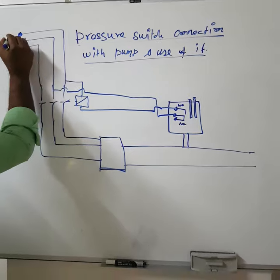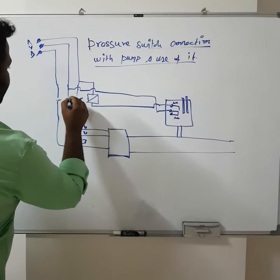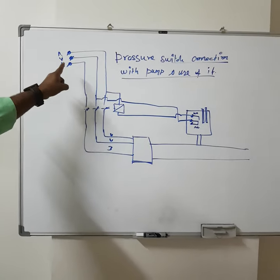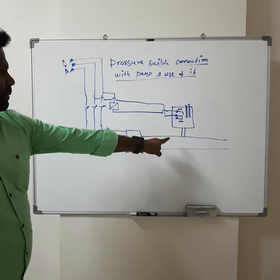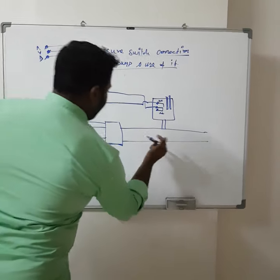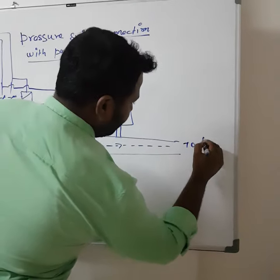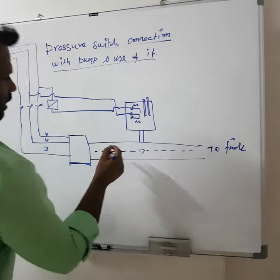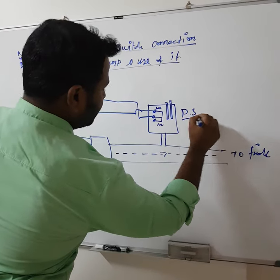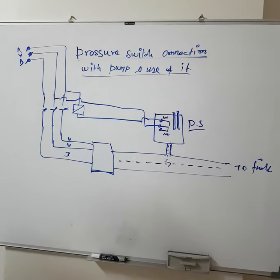This is the incoming R-Y-B supply, and this is the outgoing to the motor. Now you can see a DOL starter connected with the pressure switch, where we will maintain a certain pressure in the pipeline — this is a water flow to the field. This pressure switch is connected directly on the pipeline, where it will measure the direct pressure of the pump.